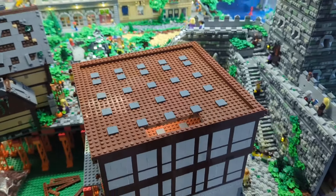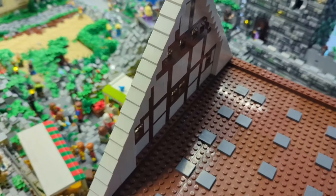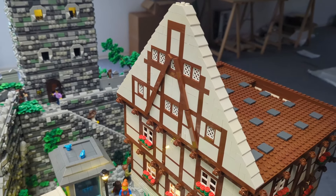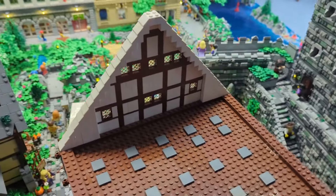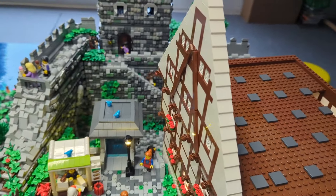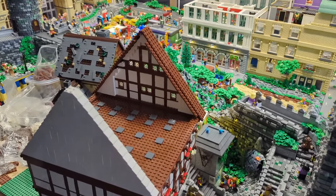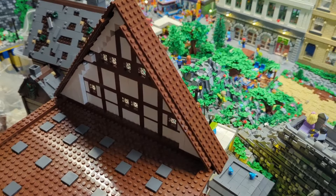We've finished the second floor — or third floor if you count the basement — and now we're adding the main part above it where the roof will be located. There will be two floors inside that roof section. I just added the front part. It looks a little strange because you have that white frame outside with all these bricks — I just can't remember the English word at the moment. I added the same part on the other side, and I started working on the roof itself.